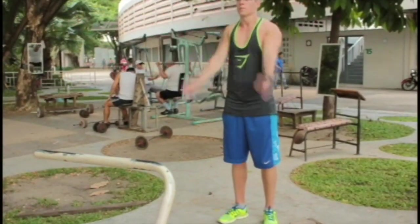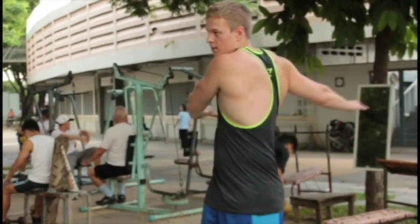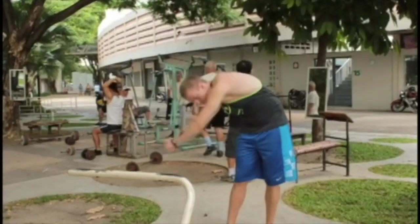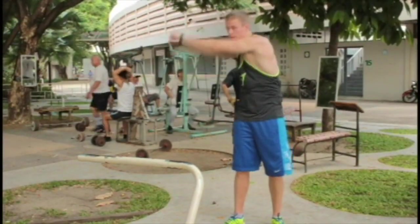I always start out my workouts by doing some dynamic warm-up, just swinging my arms, getting my body warm. I don't really do anything crazy in my warm-ups because I don't lift heavy, so I don't need extensive warm-ups.